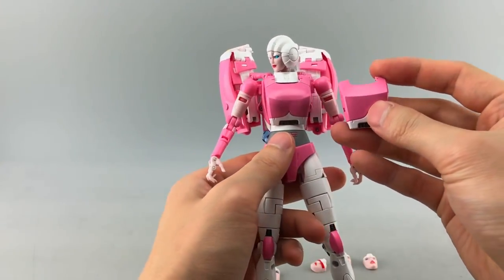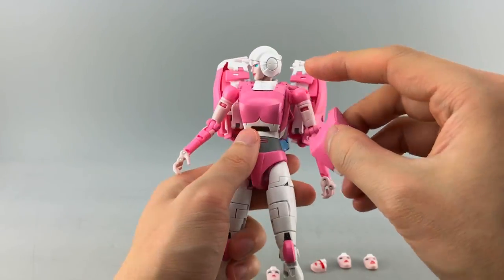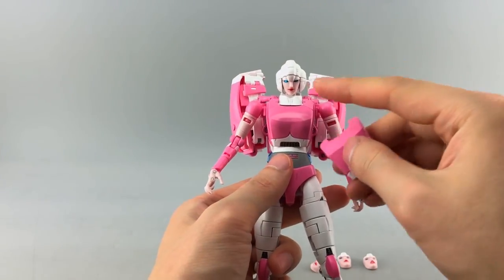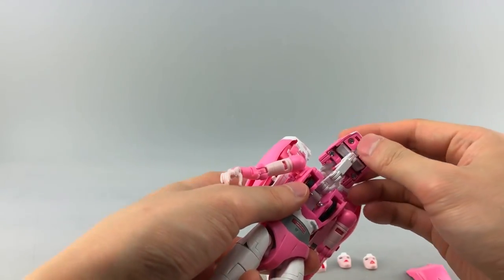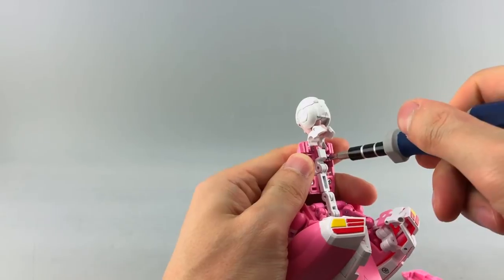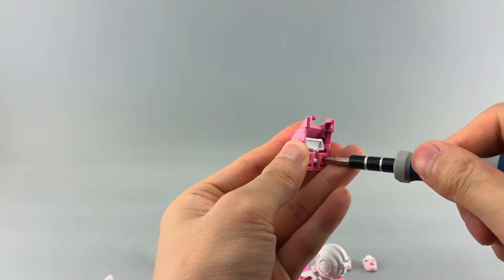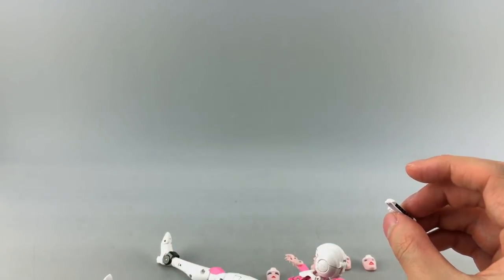The alternate chest piece is a little more screen-accurate or toy-accurate — more of an angle rather than the rounder, more organic installed piece. It's pretty easy to swap. You pull up on the piece and loosen two screws at the top, then remove the chest and set it aside.